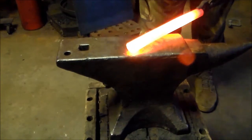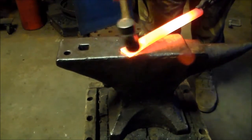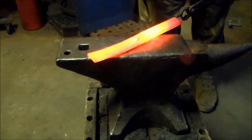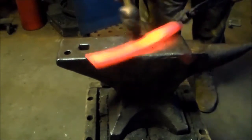Step one: I'm just going to flatten this tubing out. I'm going to beat it flat, but I don't want it all the way flat — I'm going to leave a little bit of space in that tubing.